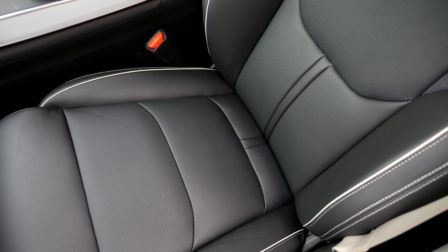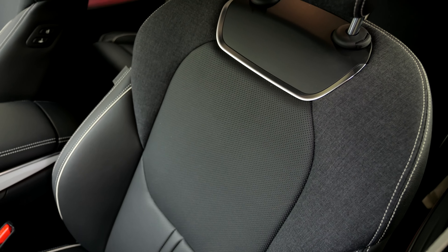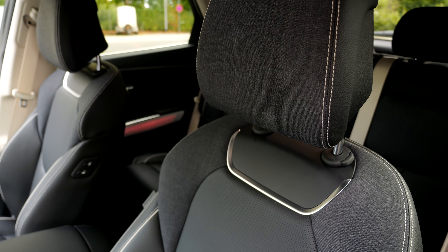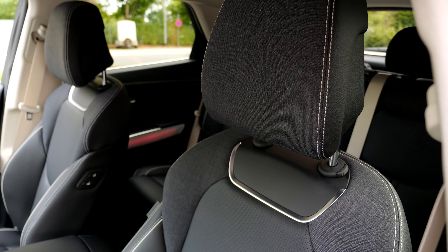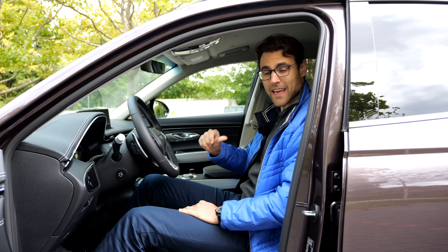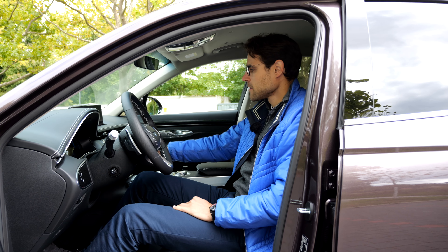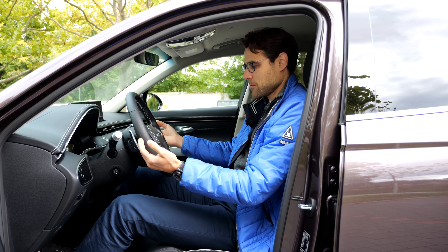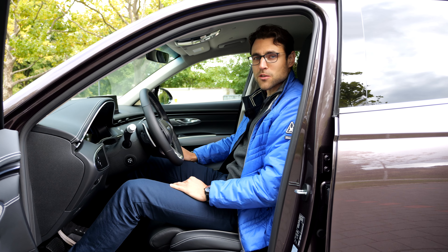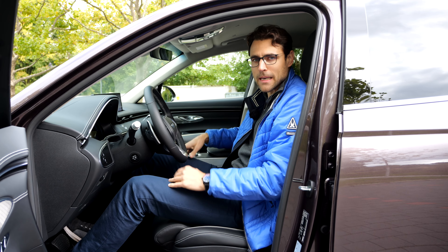The seats look quite comfortable. However, one strange thing with the EV version: you have some fabric in the head restraint but the main part is animal skin. For the petrol engines you can get leatherette seats, so why not here? Maybe at a later stage. At 189 cm or 6'2", there is still some headroom left. When you turn on the ignition, the steering wheel comes down and the seat goes forward. It's really disappointing that especially for the EV version, they only sell it in top trim with animal skin seats — that doesn't make sense.